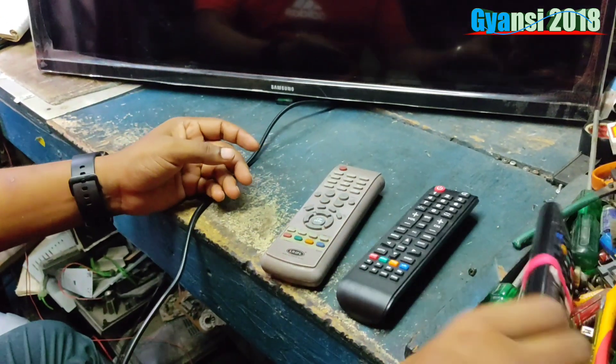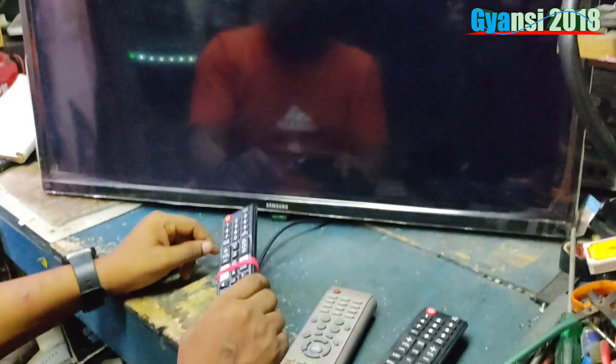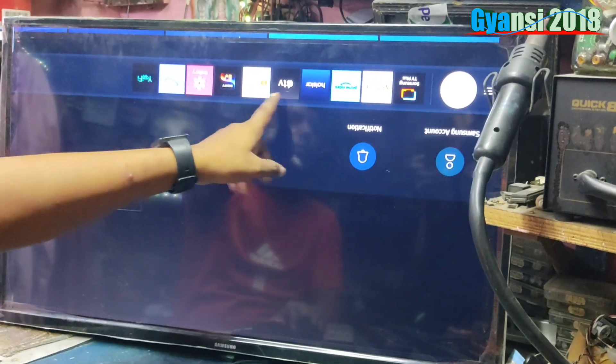Now, I will show you. Here we go. There is a new screen. Now, how do we do it? We will show you how to do it.